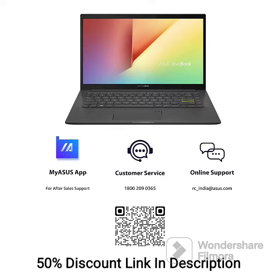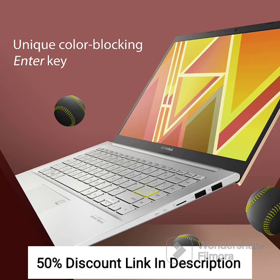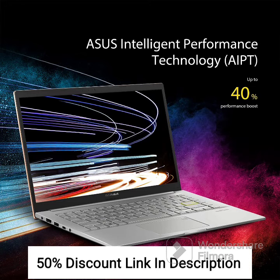The Asus Vivobook Ultra K14 comes with Windows 11 Home pre-installed, along with Microsoft Office 2021, making it a great choice for productivity and entertainment. The laptop has a thin and light design with a weight of just 1.4kg, making it easy to carry around. It also features a fingerprint sensor for secure login and a hearty gold color that looks stylish and modern.